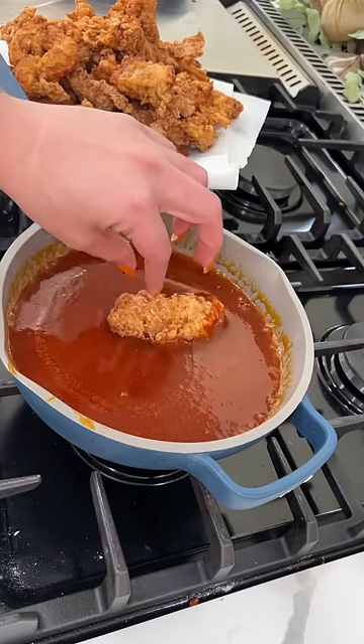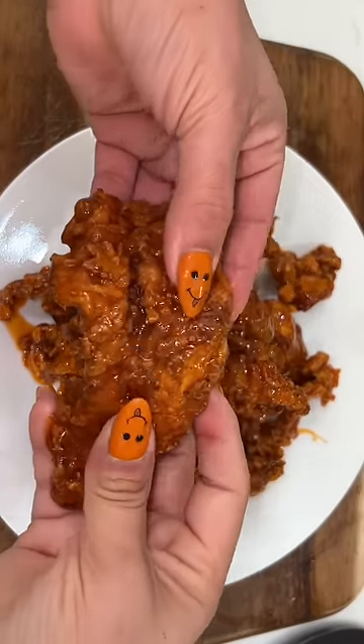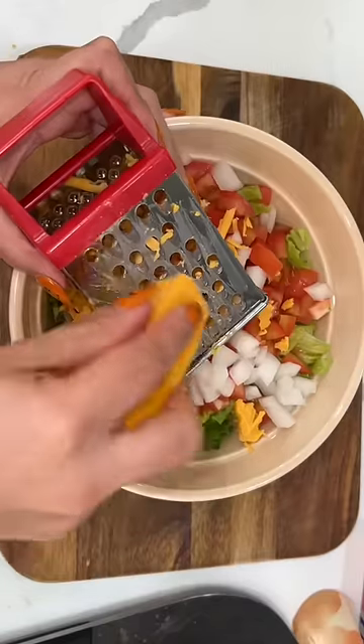We're going to put a tablespoon of butter onto our pan and add a quarter cup of honey and your favorite buffalo sauce. Once it comes to a light simmer, you're going to dip your chicken in the sauce, make sure everything is nice and coated, and it's ready to enjoy.